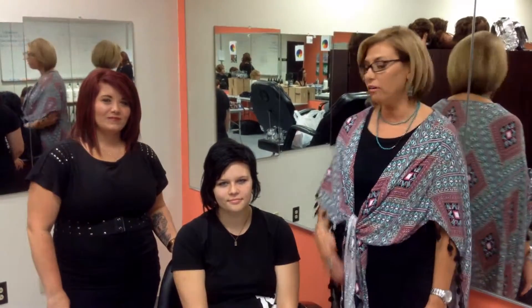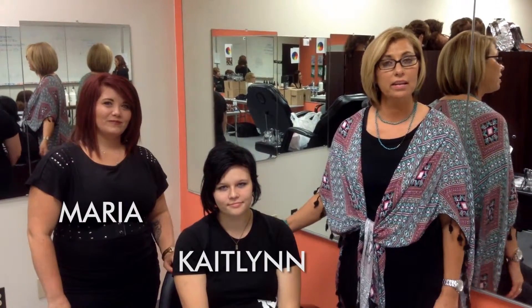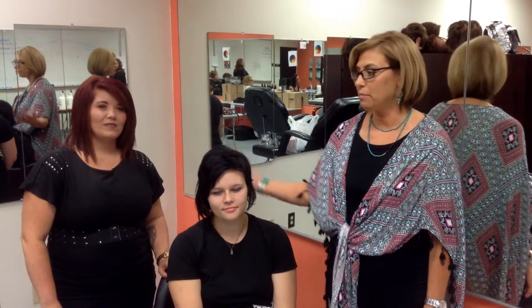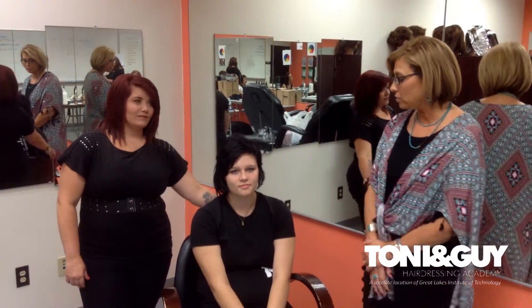They are very hot right now. Our model is Caitlin, and our stylist and student — she's on the clinic floor — her name is Maria. So Maria, can you tell me a little bit about what you did for back-to-school?